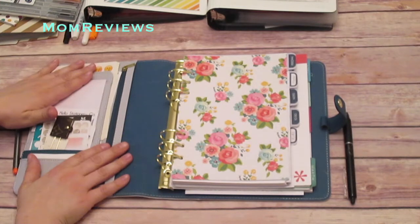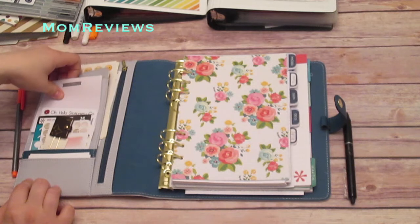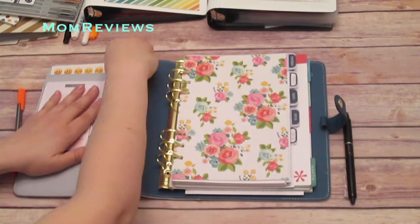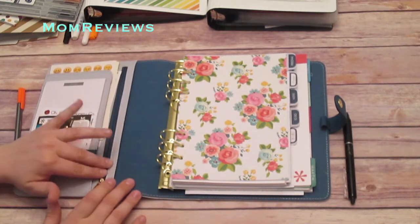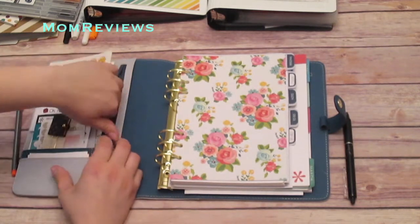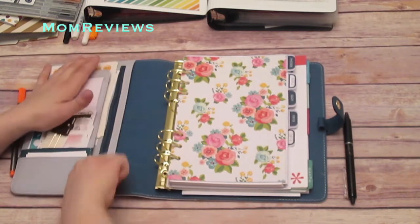On the new Kiki K's, instead of having the two little notepads, you have one big notepad which I really prefer — that was something I didn't like about the old ones. You also have a nice little zipper pocket here and it's not a real thick zipper that's going to impede anything closing in your planner. In here I just keep stamps. Just some stamps.